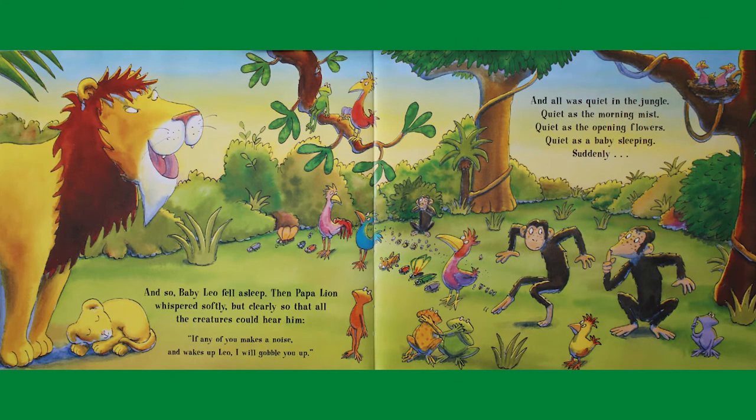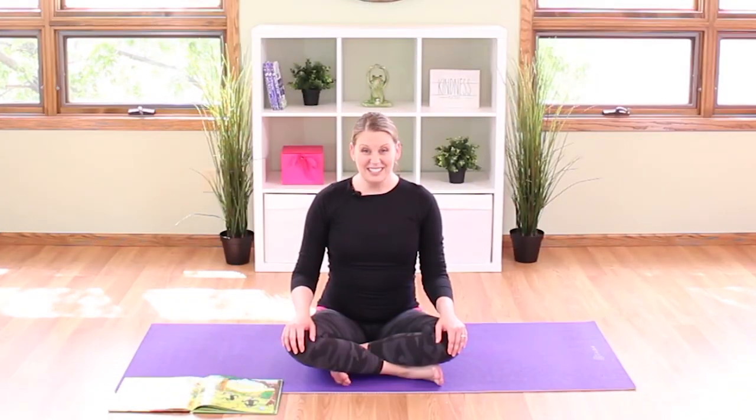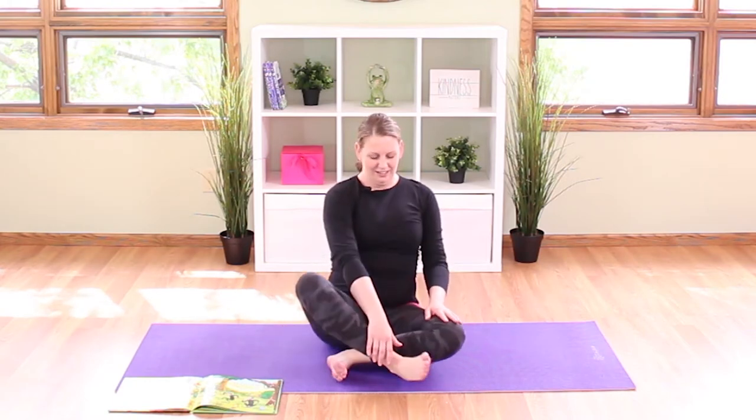And so baby Leo fell asleep. Papa lion whispered softly but clearly: if any of you makes a noise and wakes up Leo, I will gobble you up. And all was quiet in the jungle — quiet as the morning mist, quiet as the opening flowers, and quiet as a baby sleeping. Let's pretend to rock that little baby Leo to sleep. Sit like a pretzel, take one foot and put it into your elbow where your arm bends, wrap the other hand around the outside, and rock it back and forth.